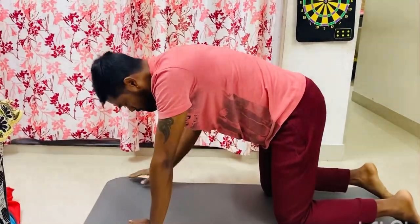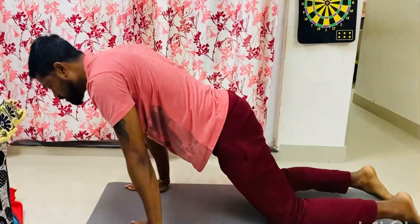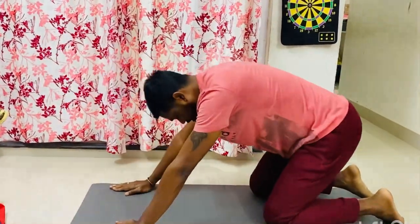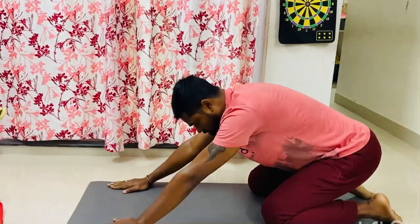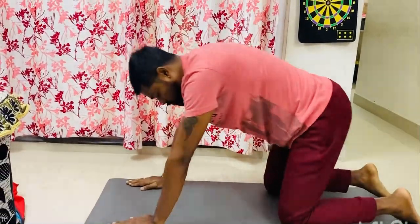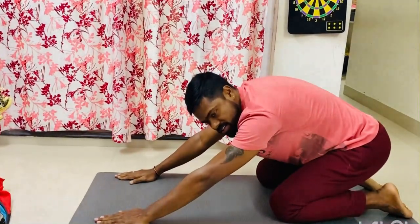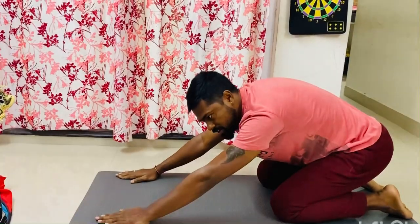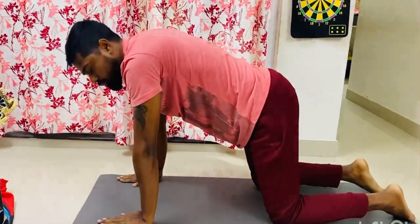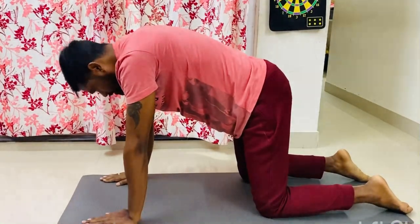It shouldn't be leaning too far forward — that's not going to help you — and neither should you be sitting back like this; this is not the correct position and will not help at all. Those may be different forms of extreme stretches, which are effective in their own right, but they are not recommended for this particular cat-cow stretch.